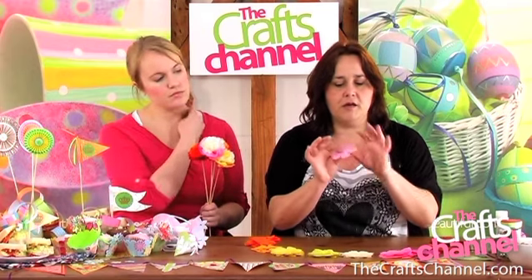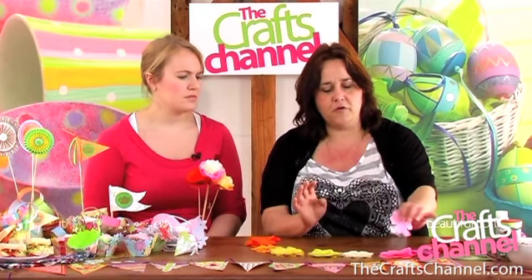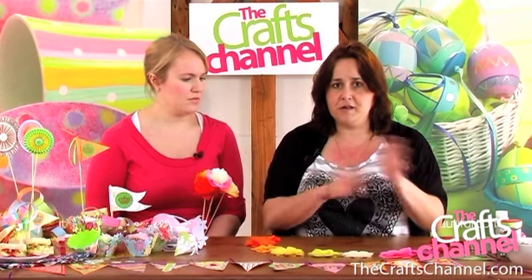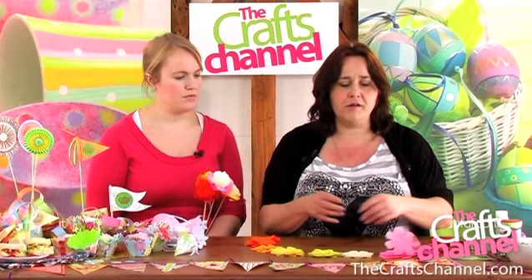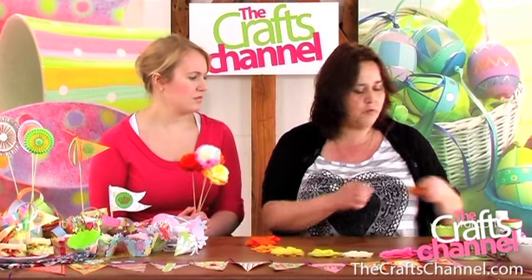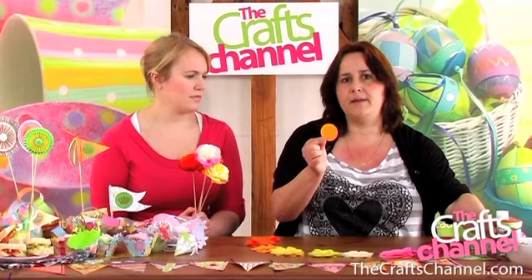I've used a die cut machine to cut a simple six petal flower out and I've got several of them. What I've done with the tissue paper is I've folded the sheets into several pieces and cut the whole lot at once and then separate them afterwards. Saves an awful lot of time. So you want to start your flower with a disc of card.